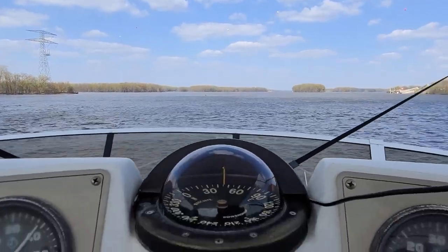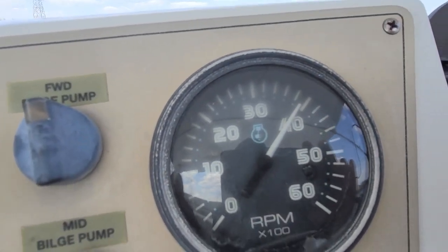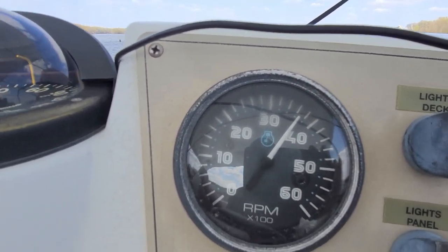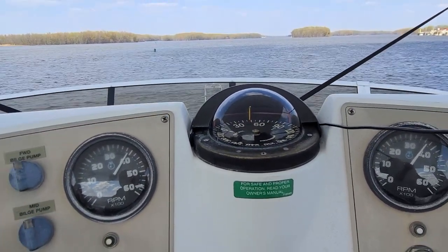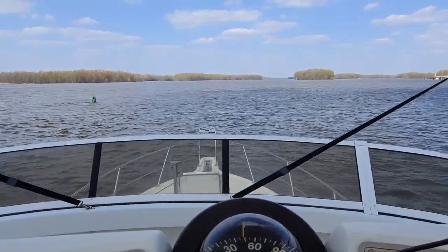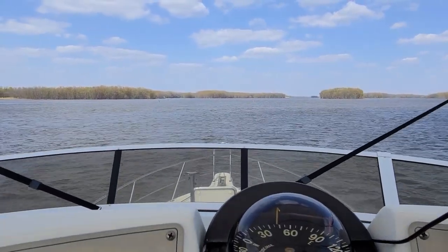I'm filming. Almost 4,000 — about 3,900 RPMs. It's running good right now. Somewhere between the Quad Cities and Clinton.